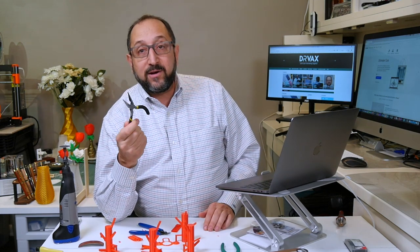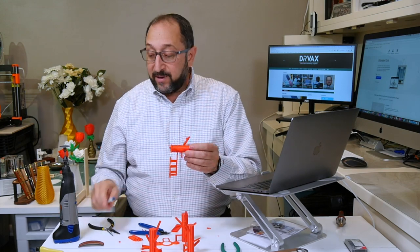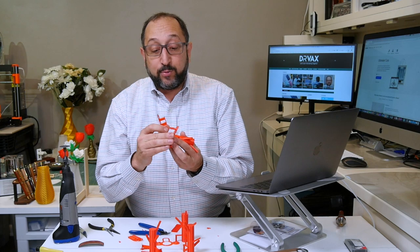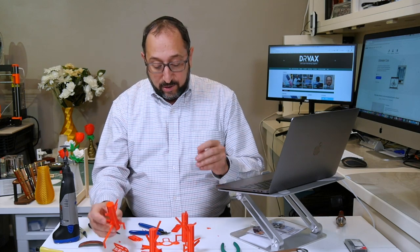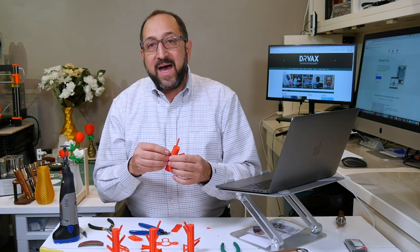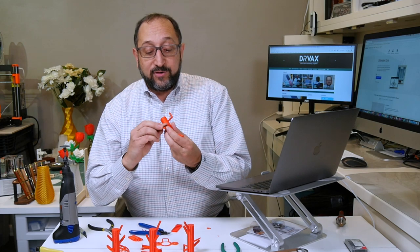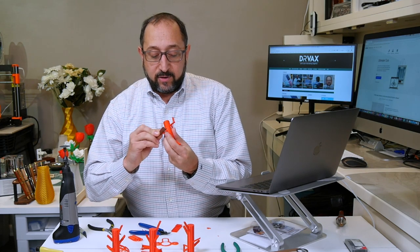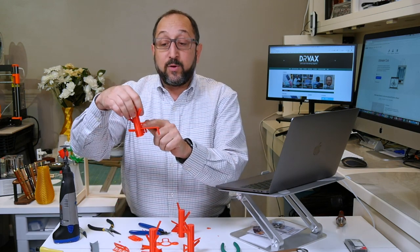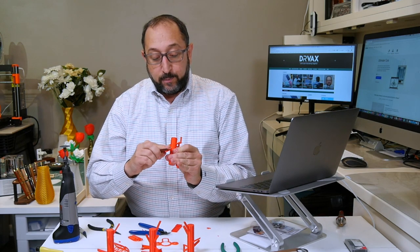Now let's talk about how you remove supports. There are a couple of standard tools: needle nose pliers are great, and an exacto knife is another good tool. In this case I had an interface, so the surface is really nice and smooth — that's why I like using interfaces. There are cases where you remove supports and the surface won't be very smooth. One thing you can do is use sandpaper to sand and smooth out that area. If there's just a slight droop you might be able to smooth it out with sandpaper.